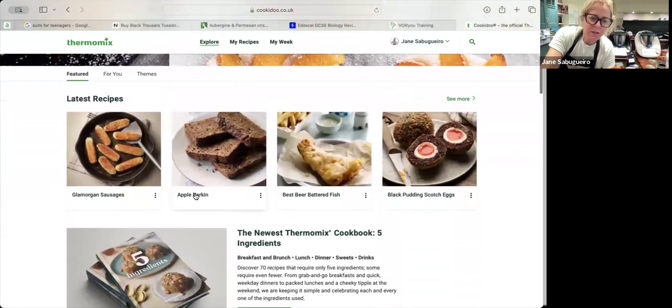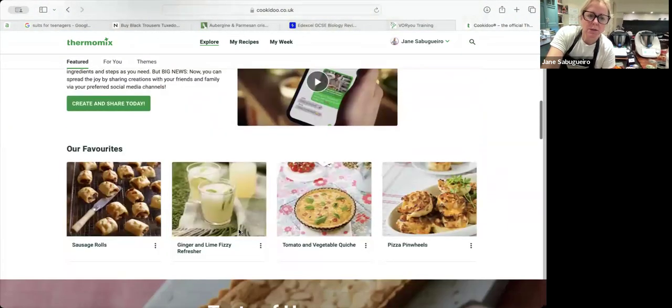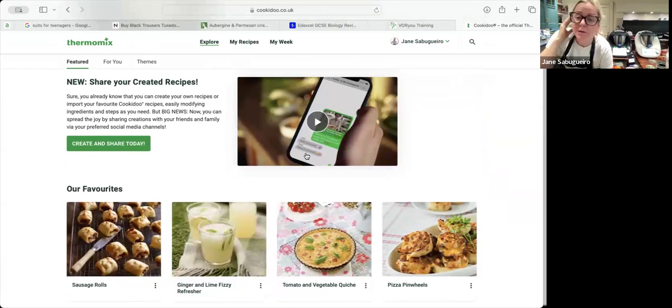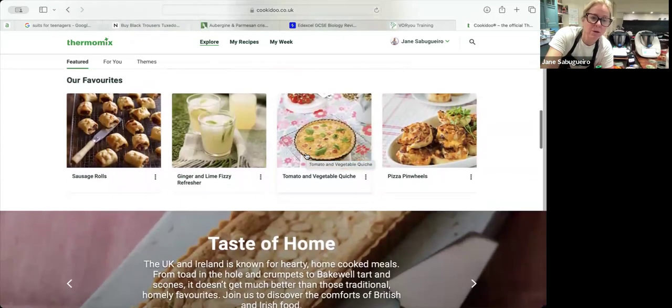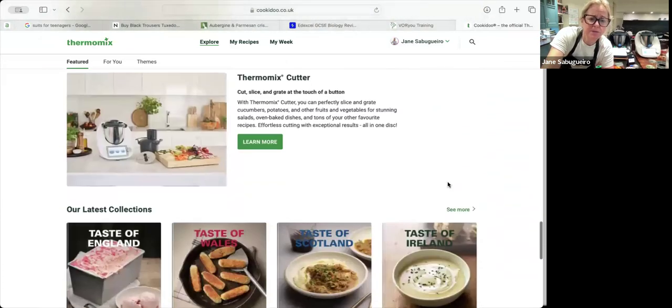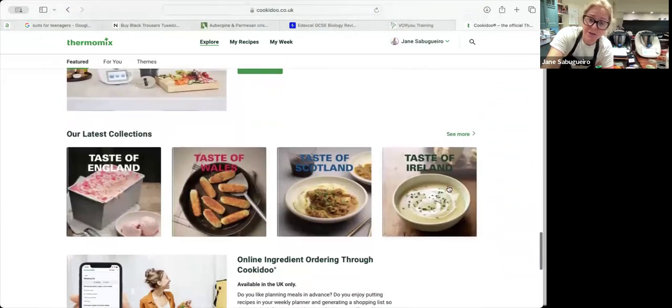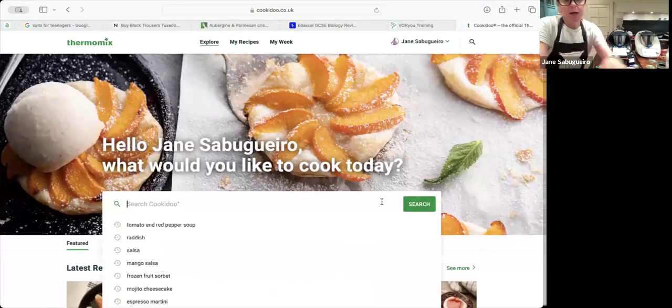If you go to Explore, you can browse the latest recipes, details on the latest cookbook, and how to create your own recipes. If you're a creative chef, you can put your own recipes into Cookidoo using the Thermomix — you're not bound by their recipes. There are 90,000 recipes to give you a great start, and all the current content is seasonal — right now it's all summer barbecues.